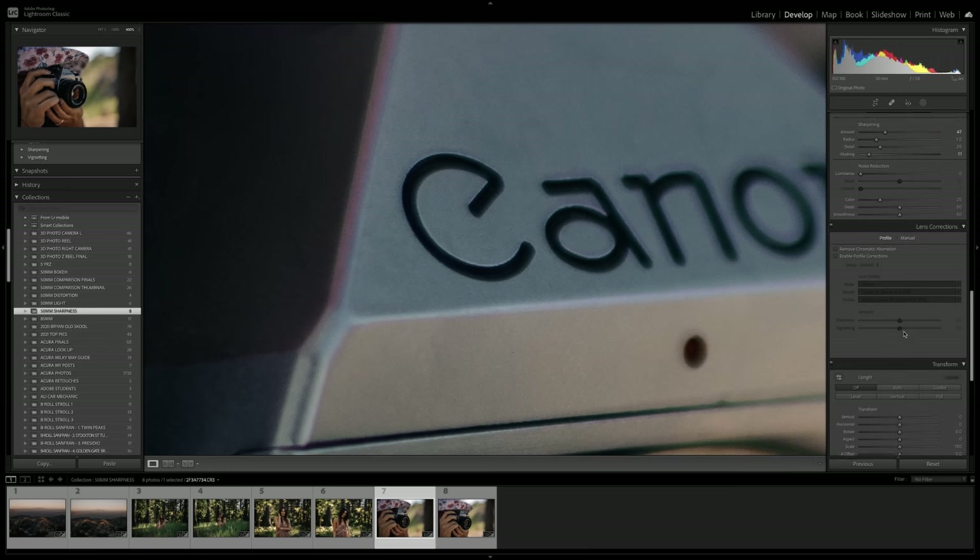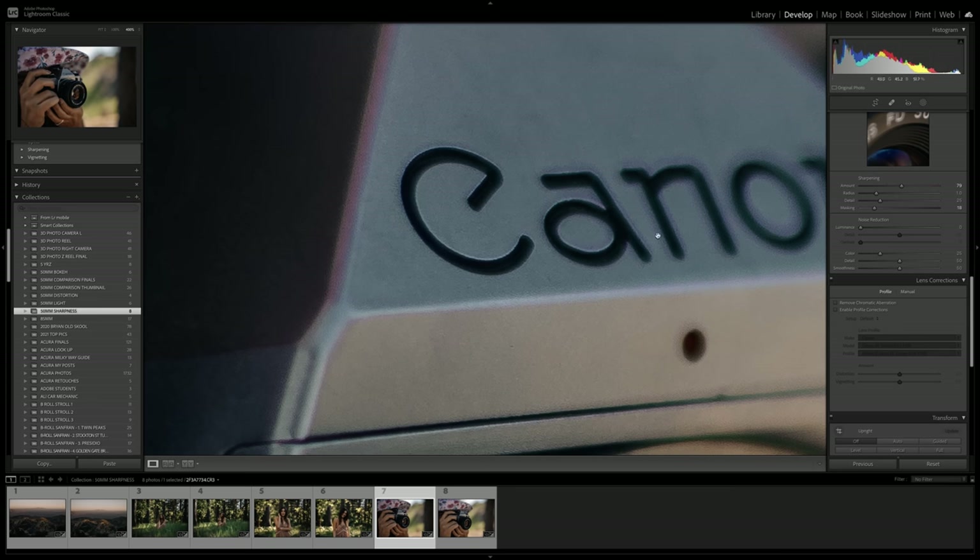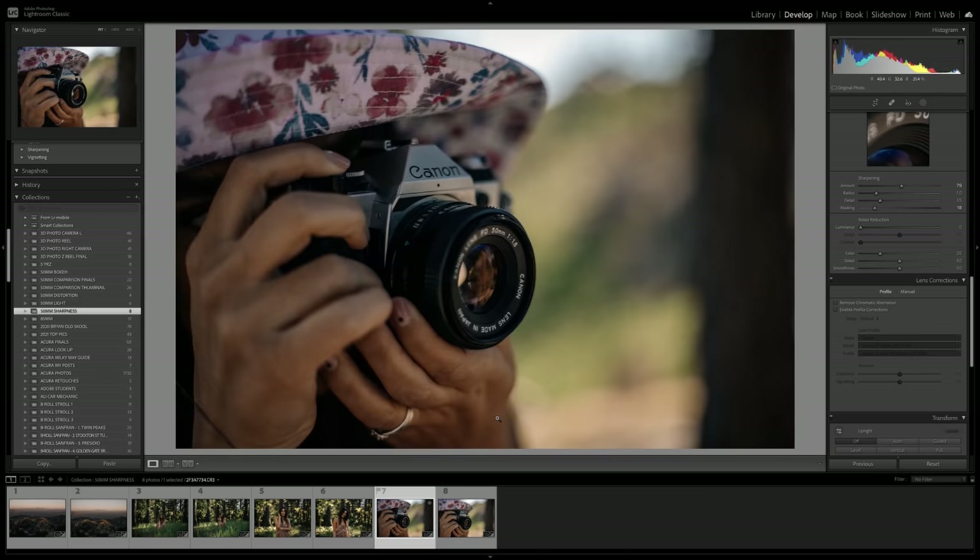Keep in mind, in post-processing you can bump the sharpening a little bit and actually bring back some of that clarity. I bumped the sharpening quite a bit on the Nifty 50, and jumping back over to the RF — we're getting more or less the same sharpness. Very zoomed in, so when you zoom back out, it's almost not noticeable to the eye.